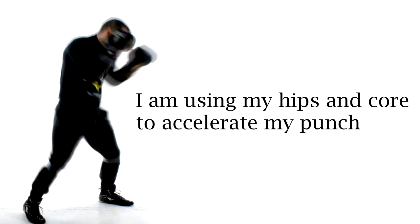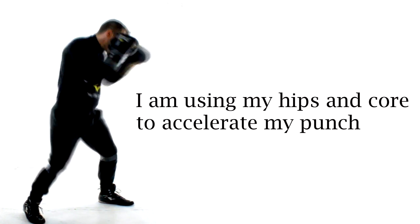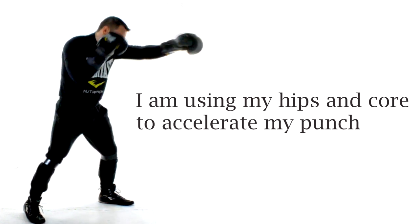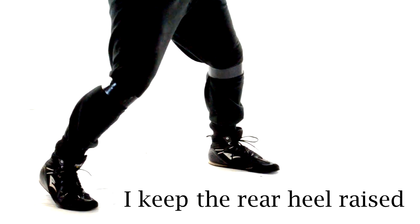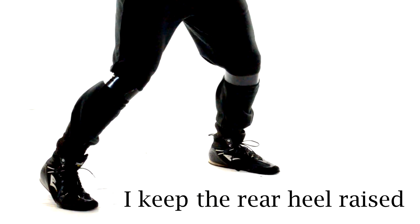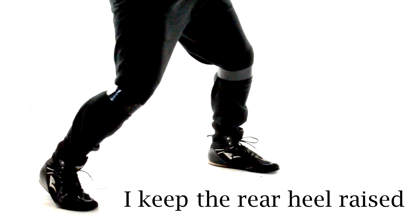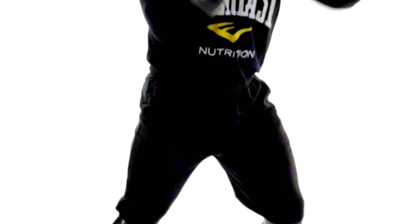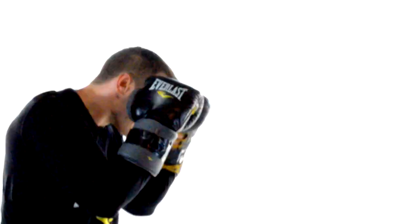The power for a jab thrown in place starts with your feet. I'm using my rear foot to push off of the floor to cause a rotation of my lead hip and core. That rotation of my hips and core will generate the power for my jab. I also keep my rear heel up — one, it helps increase my mobility if I need to move; two, it makes it much easier to push off the floor with my rear foot and gives a little greater range of motion for my hip rotation. I want to use my legs, hips, and core to generate force for the jab.